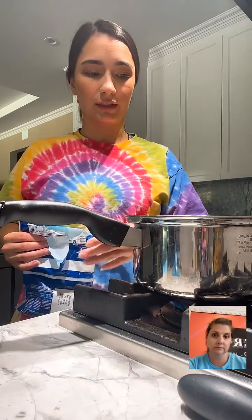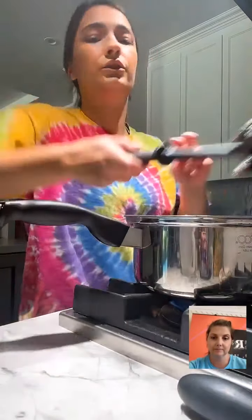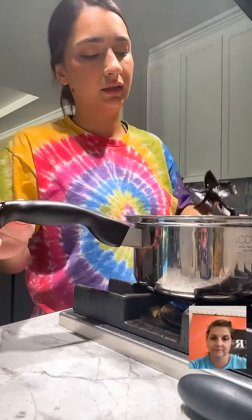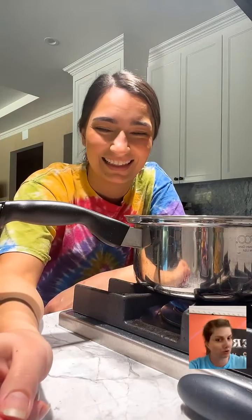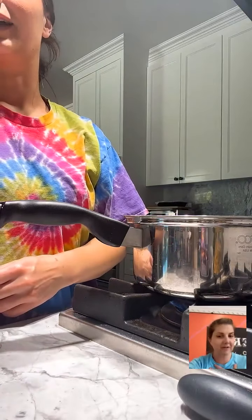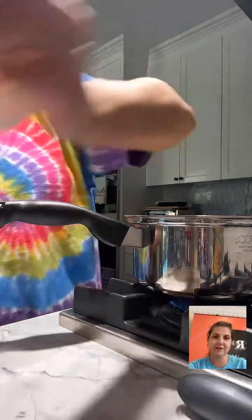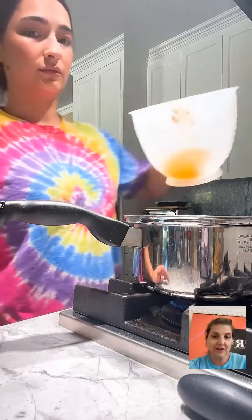Goulash could have different ingredients based on where you are and what's regionally available — there's no right or wrong way. I encourage you to go to the website later, get the recipe, try it, add your own twist, then come back and let us know how it turned out. The website is foodtalktv.com.